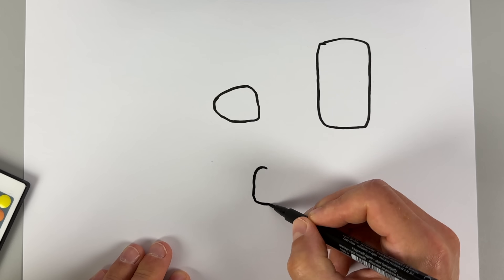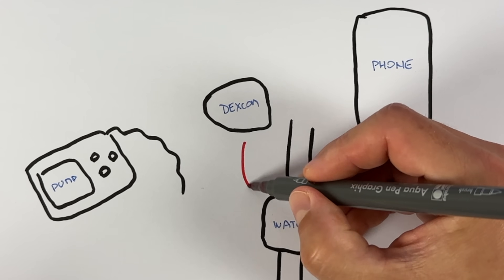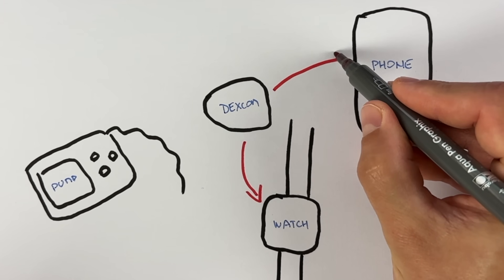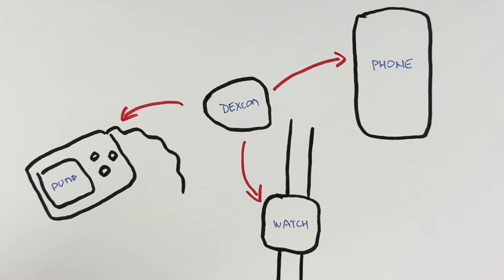Dexcom's COO Jake Leach said in a recent interview that this new feature should have no to minimal impact on the watch battery life. What I find really cool about Dexcom G7 is that you have an independent connection between the sensor and up to three devices at the same time — your watch, your phone, and your reader or your insulin pump. No other CGM can do that. I'll talk about the exact insulin pump models that integrate with Dexcom G7 a little bit later in this video.